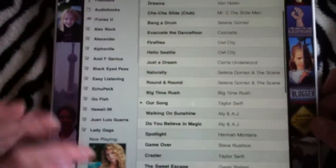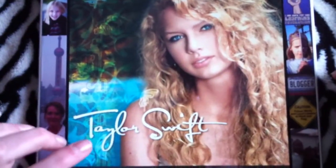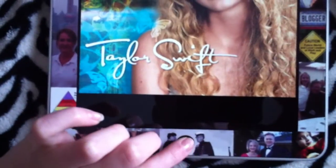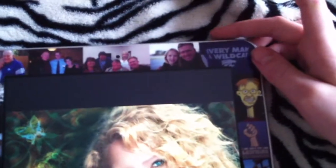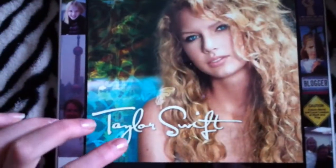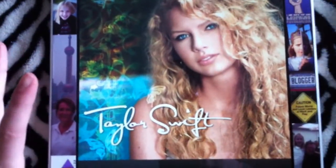Then I come to my music — Taylor Swift. I'm going to take a snapshot by putting my home and then power. Now I've got my Taylor Swift.